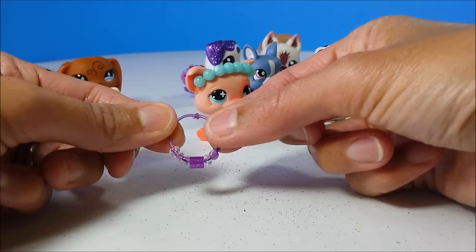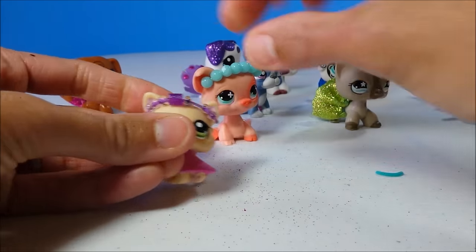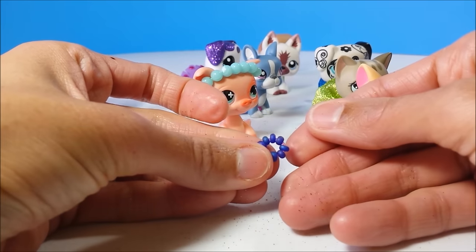Tie it off to make a little necklace, and instead of wearing it around the neck, just wrap it around her ears. And for the little anklet, I just made a super tiny one.